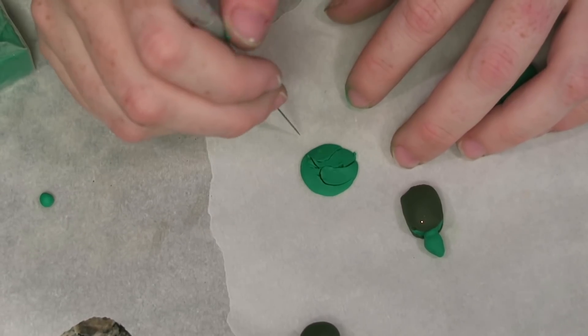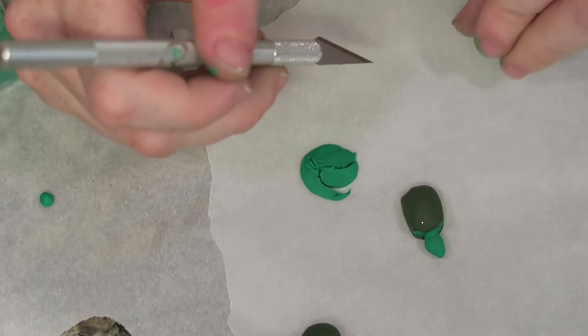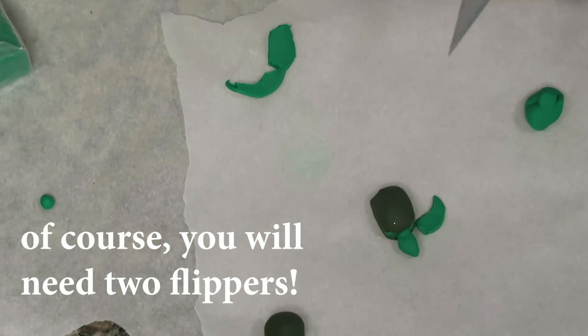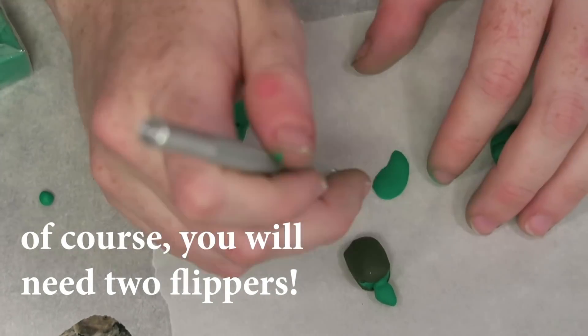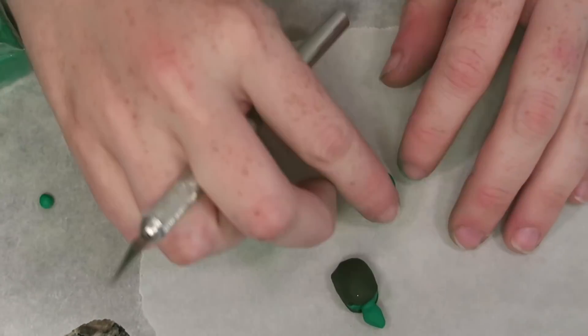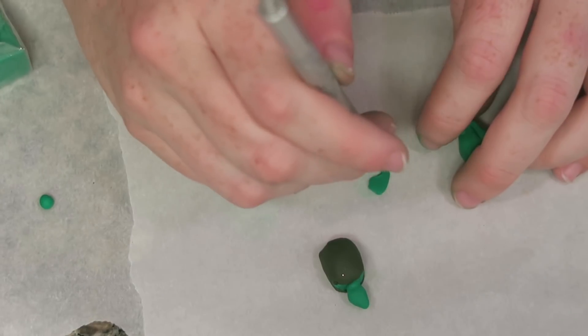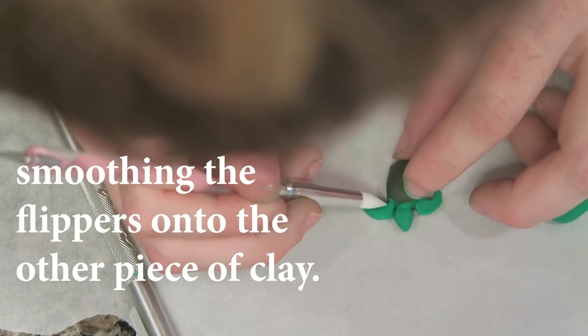For those of you for whom this is your first time making things out of polymer clay — welcome. I hope you have a lot of fun. Don't get frustrated; it takes a lot of practice. Email me or let me know if you have any questions. I will get you through it — it's going to be a very fun and rewarding hobby.